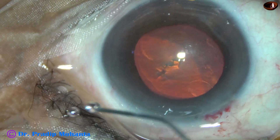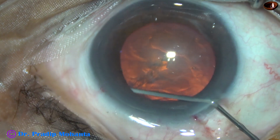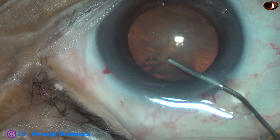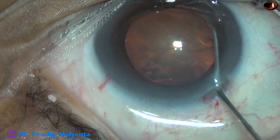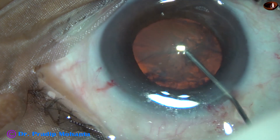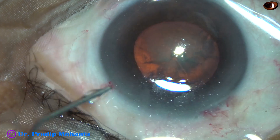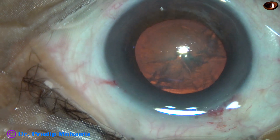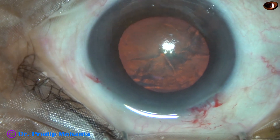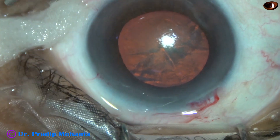Hydrodissection is now being done. Some amount of viscoelastic should be expressed out, and then with the help of a 27 gauge cannula, BSS is injected just under the anterior capsular rim and the fluid wave is observed. The nucleus is tapped and then mobilized. At this moment there is fluid collection on the ocular surface because the eye is deep-seated, and I have made a wick to drain the fluid.